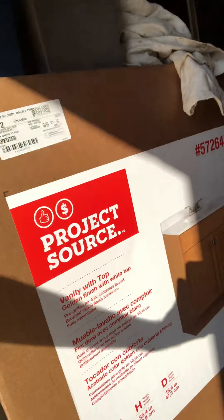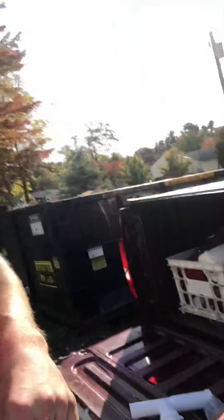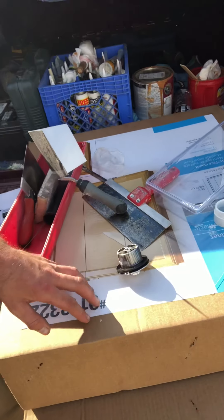She's got her new vanity — beautiful, as you can see — with a nice top. That right over there is the back part of the shower, and then that small box is everything else. She's also got a nice medicine cabinet and a light that goes on top of it.